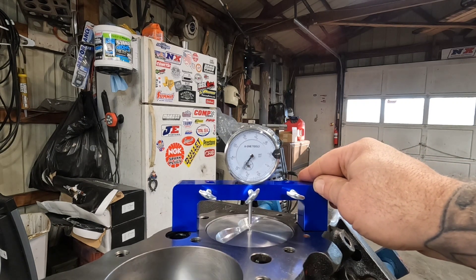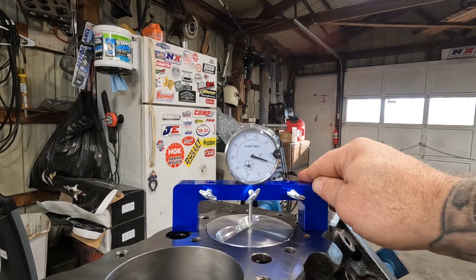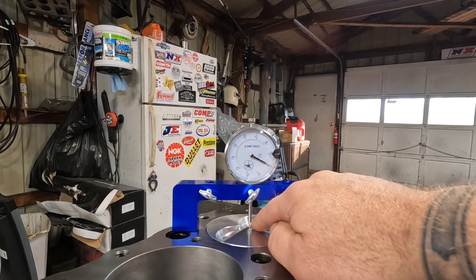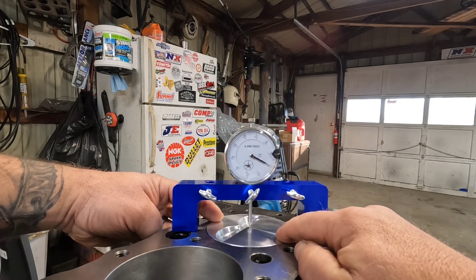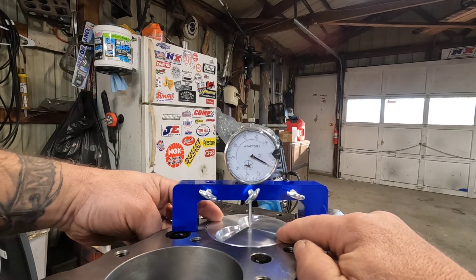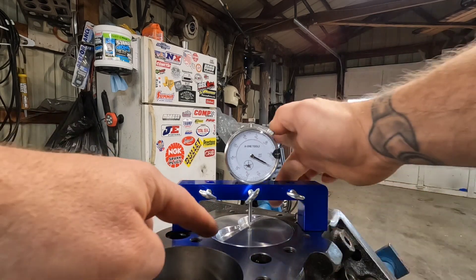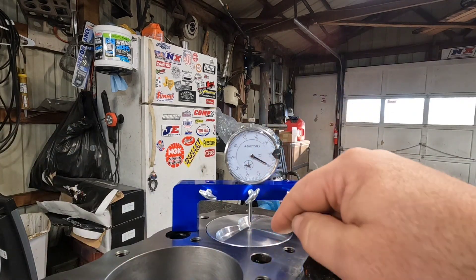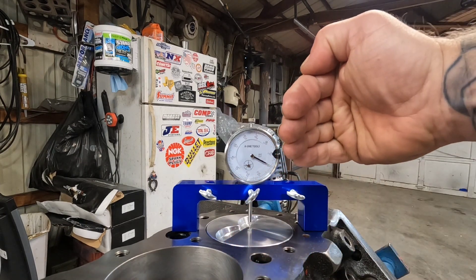Move your crankshaft, move your piston up and down, bring it up and we're right there at zero. The reason why you want to do it right in the center on a flat top is you have a little bit of rock in your piston — I call it up and down. The other way you don't have any rock, but your center will be your truest measurement. You could also measure out here on the outside edge, but you've got to be in line with the wrist pin.